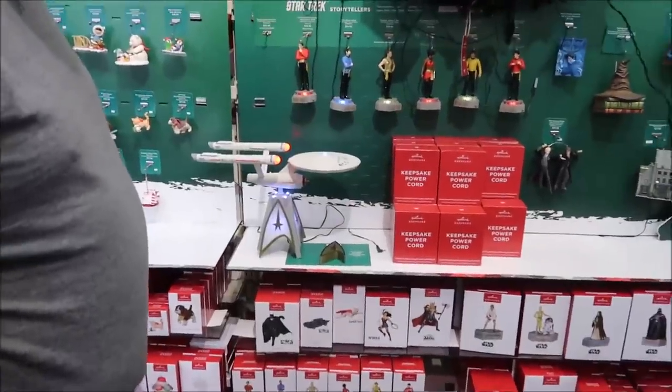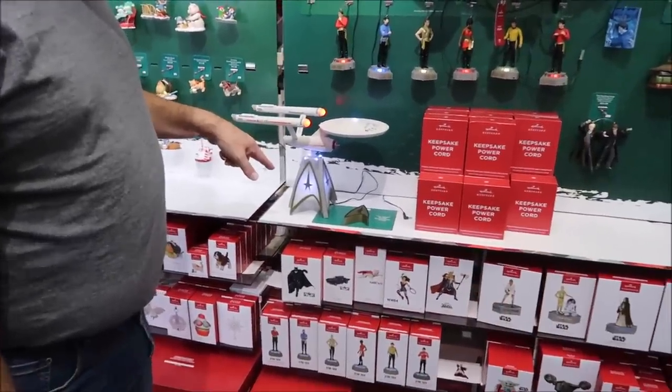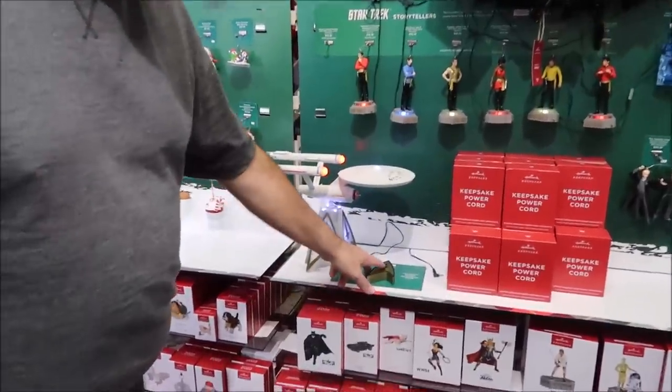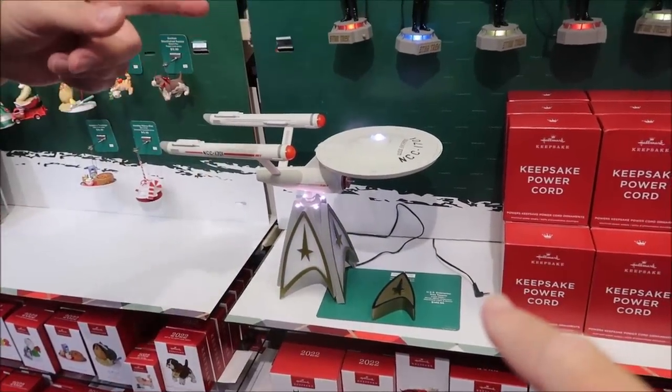We're in Hallmark and they have their Christmas stuff out. They also have Halloween stuff, but they have their Christmas stuff out. This is a tree topper — when you do that, these all interact with it. I don't know how much of this I can play, but it's going to do it in a second.